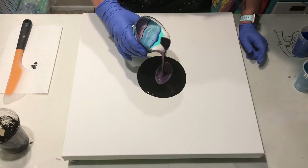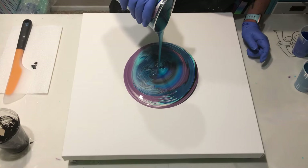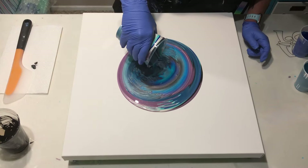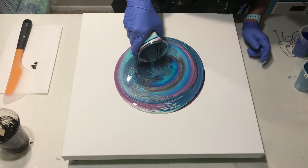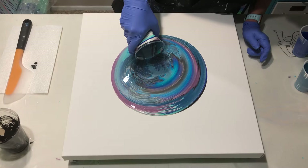I'm going to go up high and bring it down, then bring it up high again. These colors look really great together.